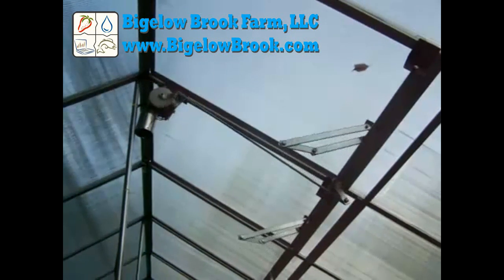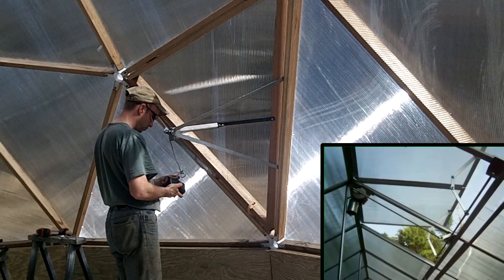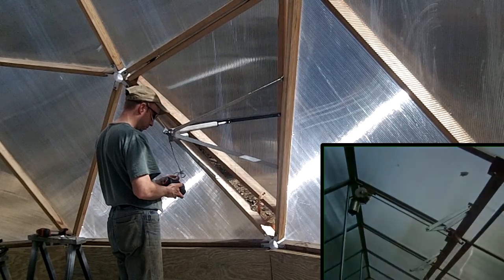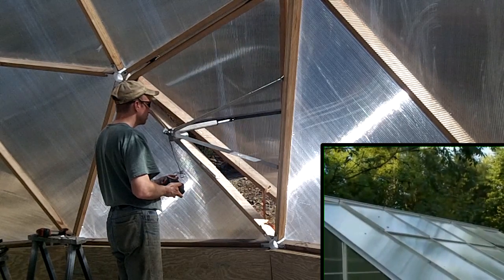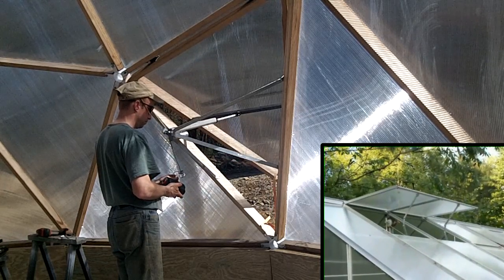A few years ago I made up some vent openers which use windshield wiper motors. They work well for the small greenhouse, but the frames have had some structural problems in strong winds. For the dome greenhouse, I'm using linear actuators to open the vents. The actuators have a lot more lifting strength and can withstand stronger wind forces.